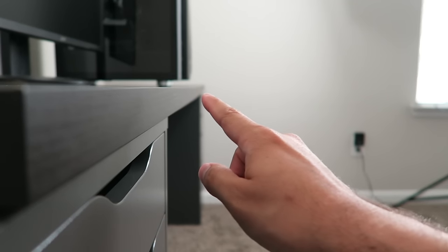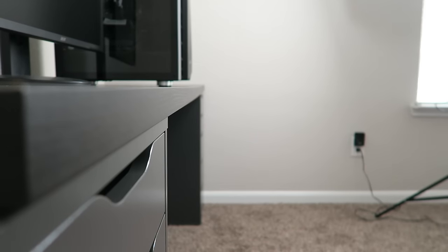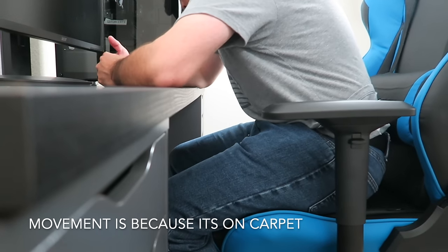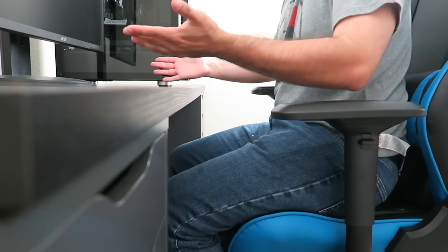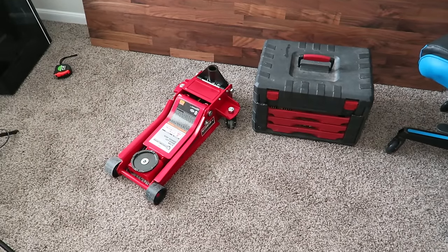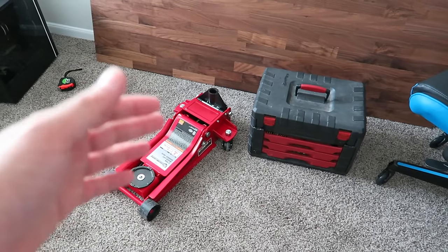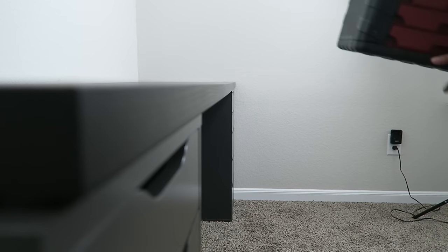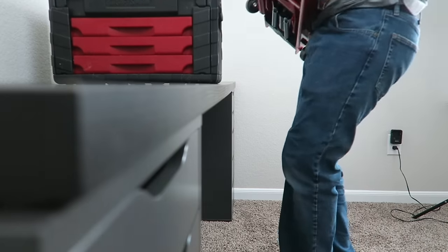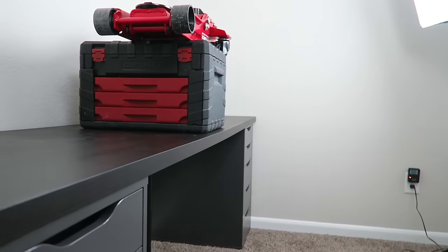There is a very slight sag, but I believe that's from me just owning it — I'm not sure if it's really from this load. If you're playing games and leaning on the desk a little, it's no problem — the desk is sturdy enough. Next test, a little more ridiculous: I got a toolbox that weighs 34 pounds and a floor jack that weighs 73 pounds, so together that's 107 pounds total. With the middle leg in, this desk handles that with no problem at all.